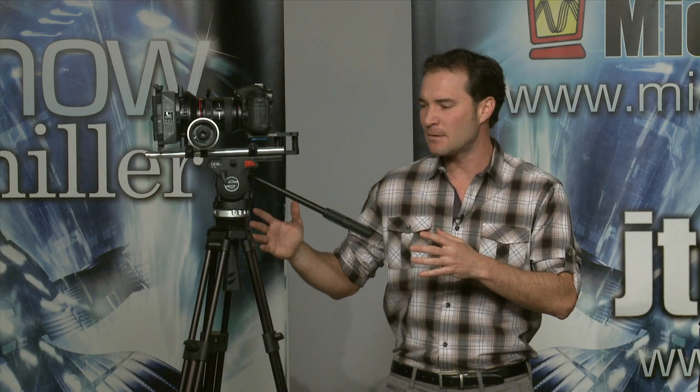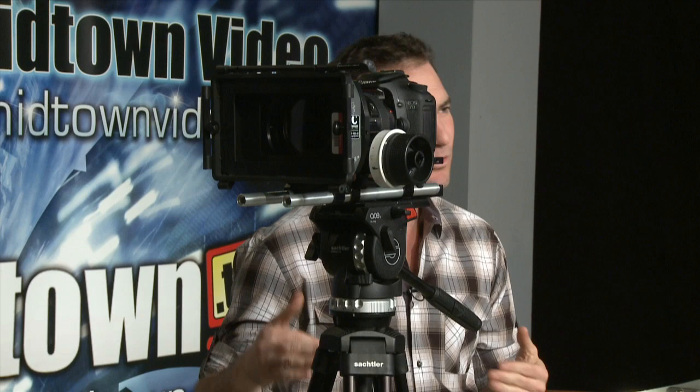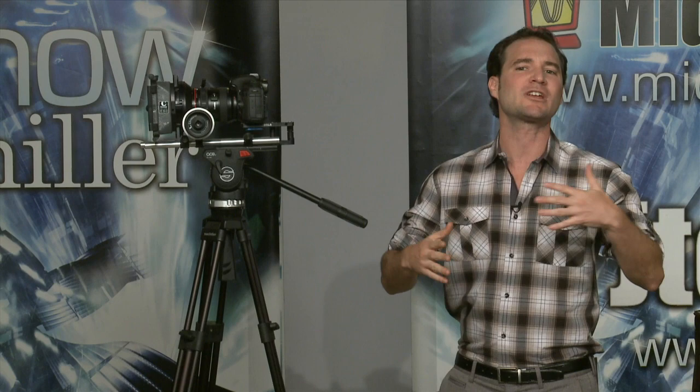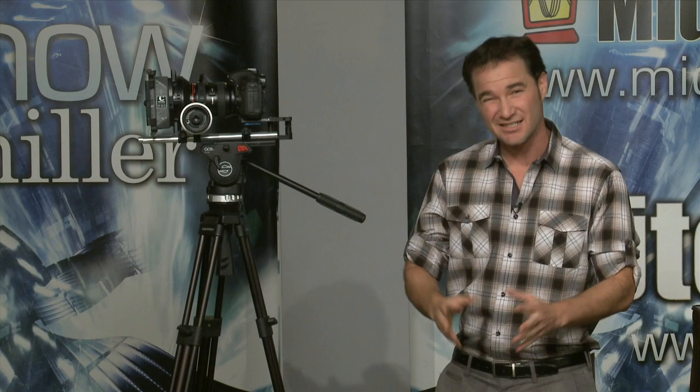These tripods are not for every camera, though. The maximum weight capacity is 9 pounds. So we're talking DSLRs — you can trick your DSLR out with a map box, follow focus, and base plate. Our DSLR rig here is about 7 to 7.5 pounds, so it fits under the capacity. You can get an HV-X200 or an EX-1, but once you start tricking out your bigger cameras they move out of range. This is good for a rigged-out DSLR or a naked video camera like an EX-1.